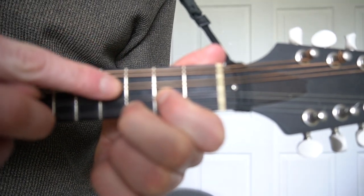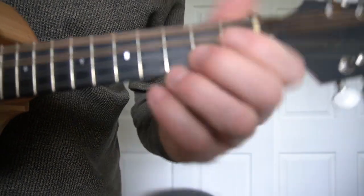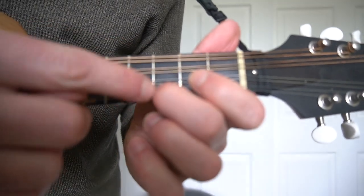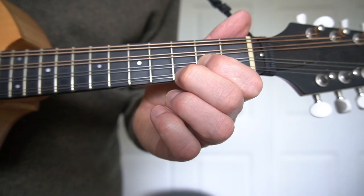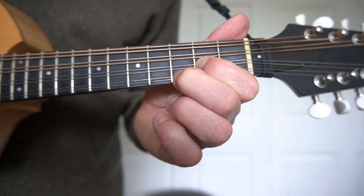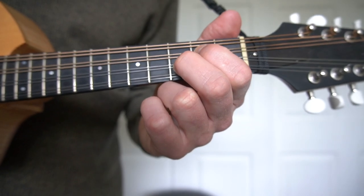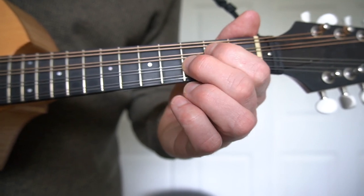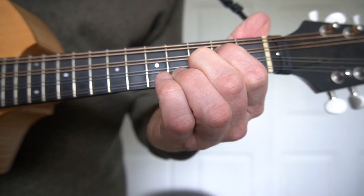G chord: open, open, second fret, third fret — speaking frets, not fingers. That's open, open, first finger on the second fret, second finger on the third fret. If you move that pattern down one string each, there's a C: first finger on the second fret, second finger on the third fret — open, two, three, open.